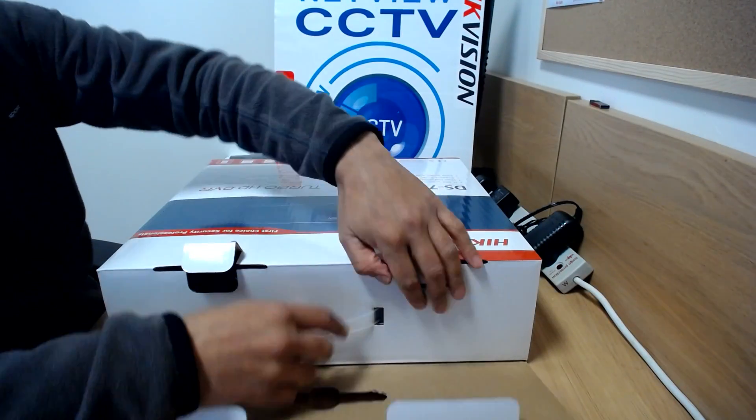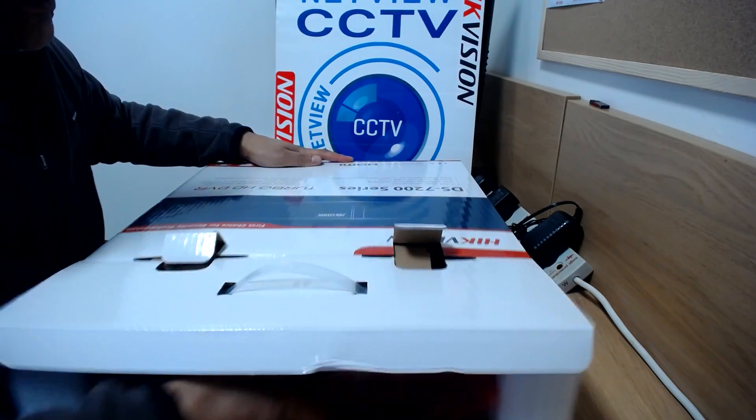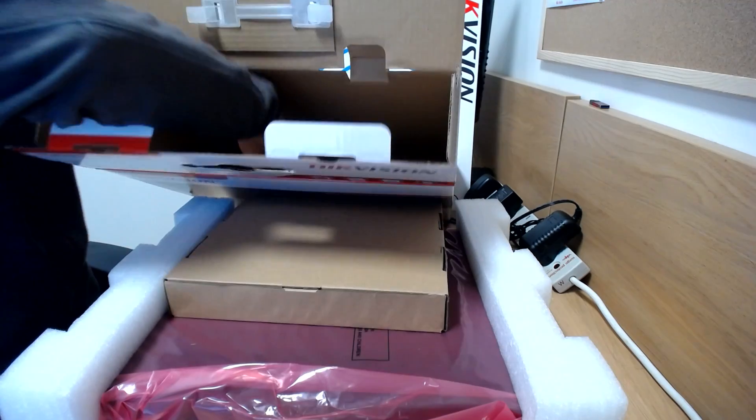I'm also going to be fitting two 6TB hard drives in there, consisting of 2x3TB hard drives. Let's pull that out of the box.